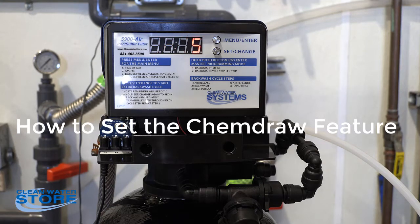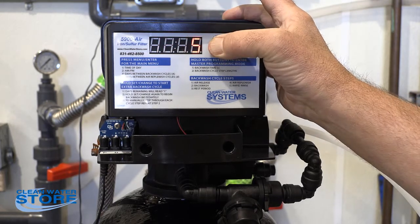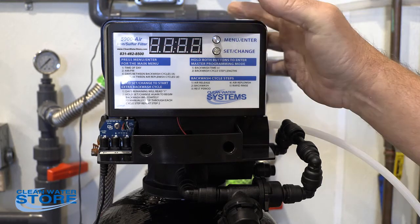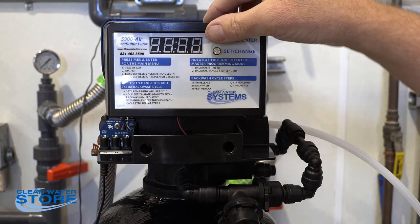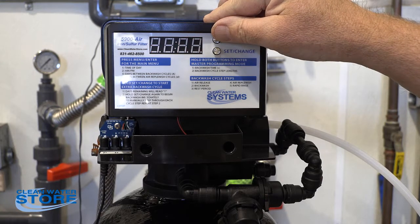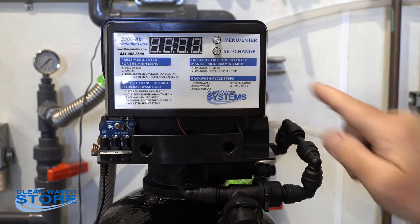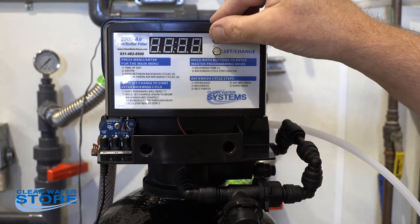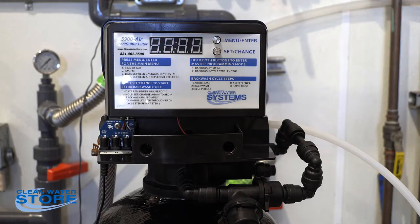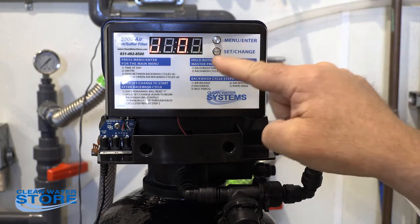The first thing you want to make sure is that your J setting is set correctly. We'll go ahead and hold the two buttons down, release, hold them down again and we go into our programming. So this is your regen time at two minutes, number two is the ten-minute backwash, three is the rest period five minutes, four is the air replenish — that is actually when the brine draw comes in — and we're going to reset those values in a minute. Number five is your rapid rinse. There's your J number.